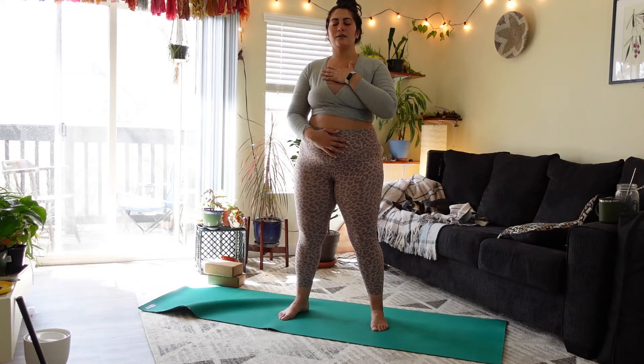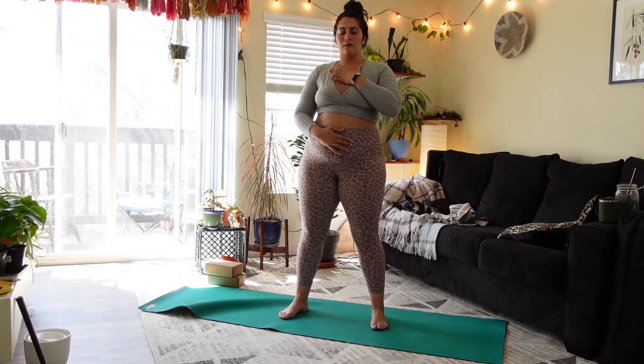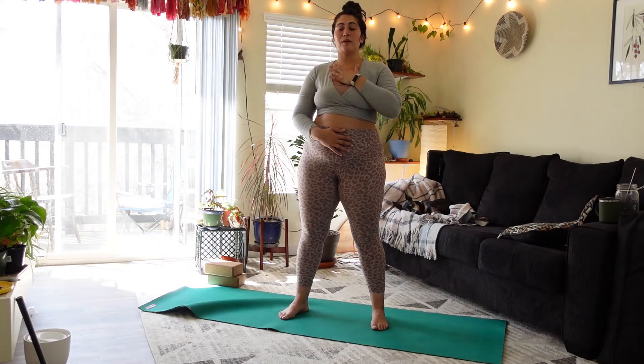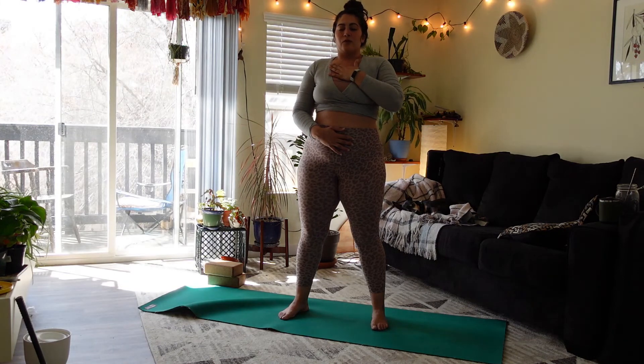With your next exhale, clear the body out — really empty yourself fully. Big breath in through the nose, open the mouth and sigh on the exhale. Inhale through the mouth like you're sipping through a straw, exhale through the nose.